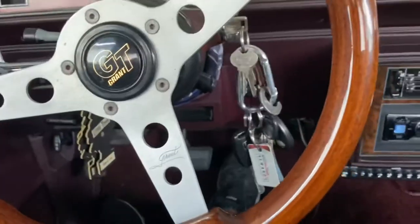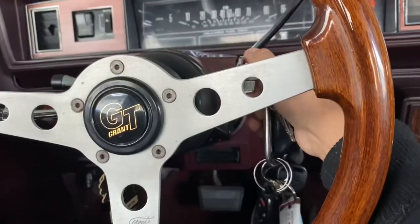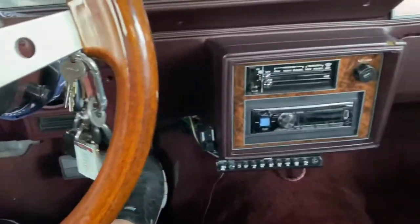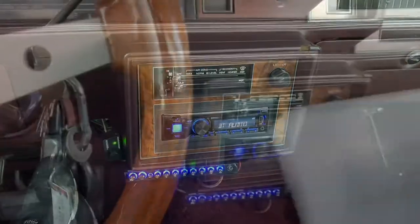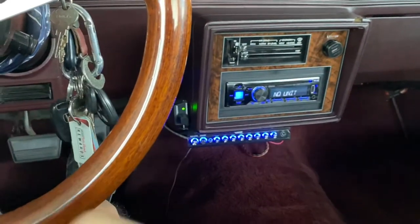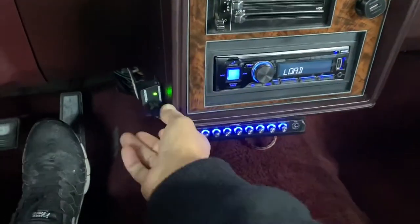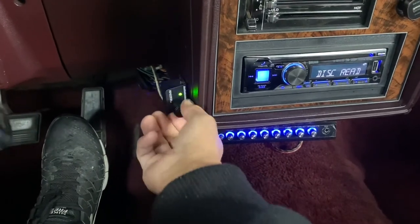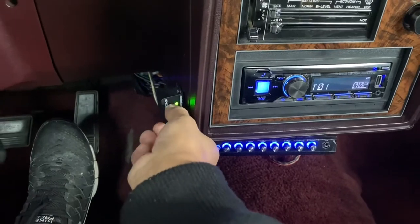All right, so it's three pumps — one, two, three. Got my little test tones. Wow, that's all the way up. Or the potentiometer's all jacked up. Oh my god.